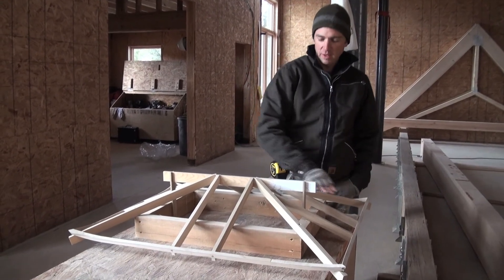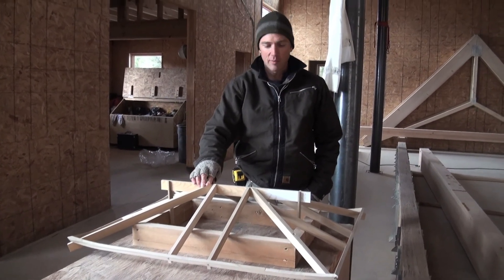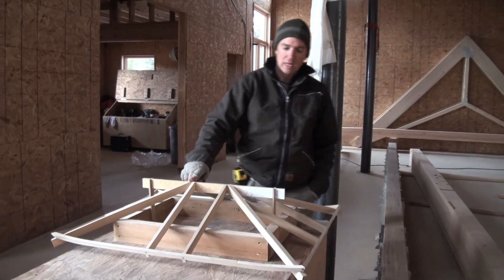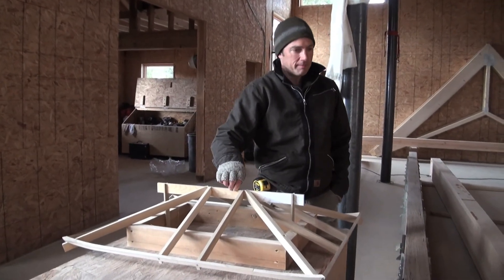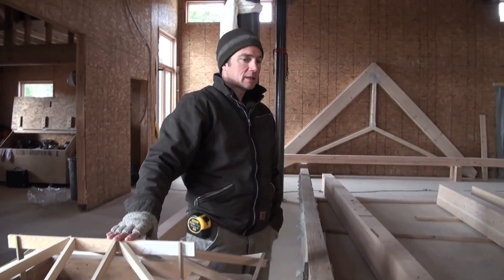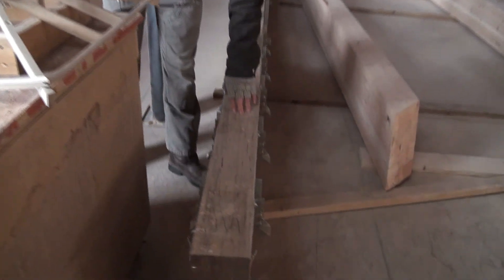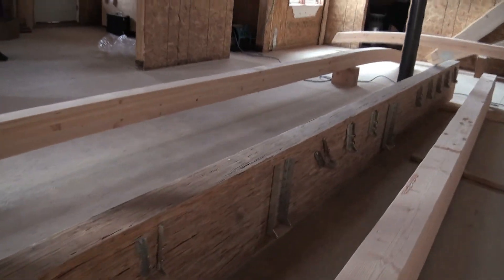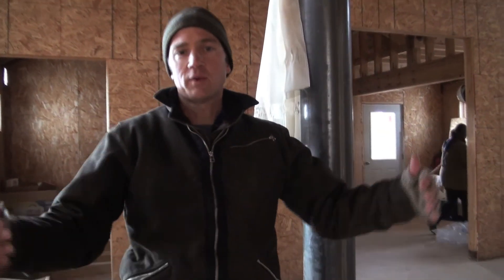We built this scale model in order to give us some clarity and understanding of exactly what we were working with, and it was very helpful and revealing in a lot of ways. If you look around the shrine room here you'll see all the different pieces that are mocked up. This is our ridge beam right here, which is a PSL that spans the length of the building to support all of the other rafters that connect into it.